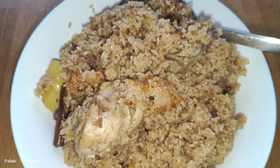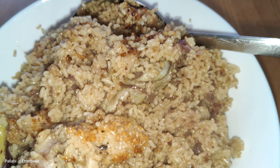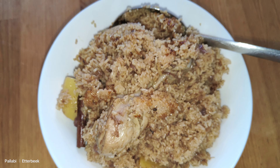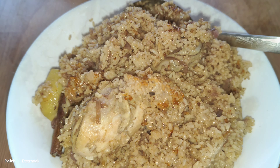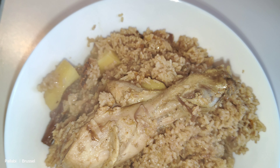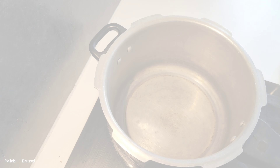Hi everyone! Today I have a very good recipe to give you. This recipe is very good, so if you are watching this video, please try it.